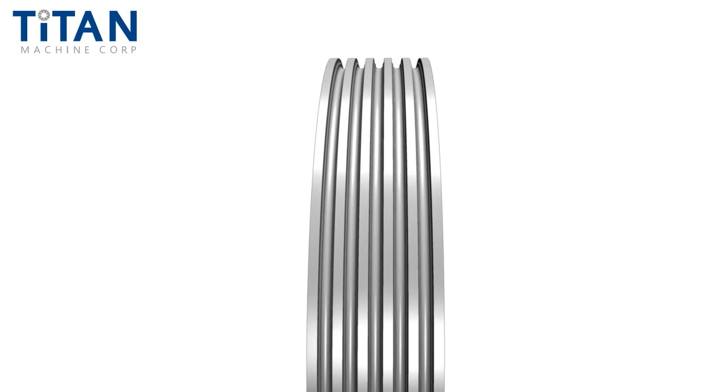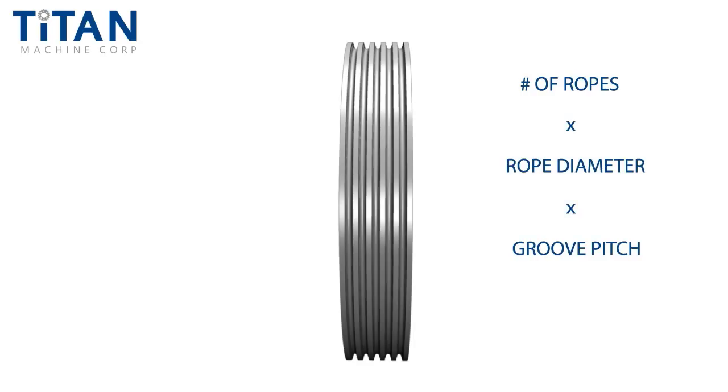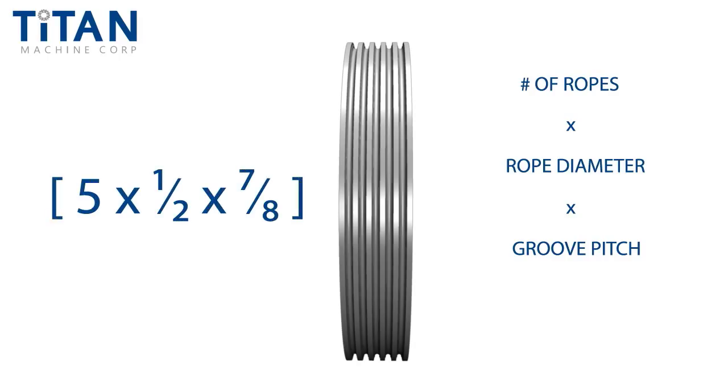The easiest means of measuring this, provided there is no damage to the existing rope grooves, is to measure from one edge of the groove to the corresponding edge of the adjacent groove. This is far easier than the precision tooling necessary to determine the exact groove bottom and subsequently the groove centers. Roping configuration is commonly expressed as: number of ropes by rope diameter by groove pitch. For example, five by one-half by seven-eighths means the shiv has five cables, half-inch rope diameter, on seven-eighths rope or groove centers.